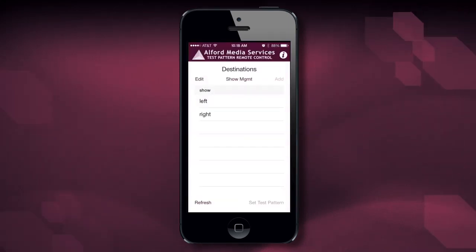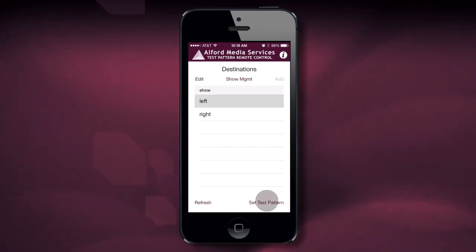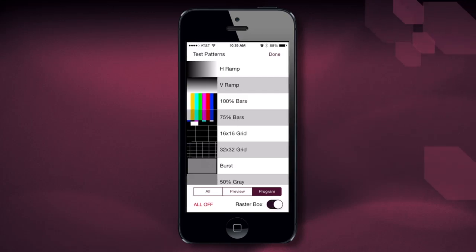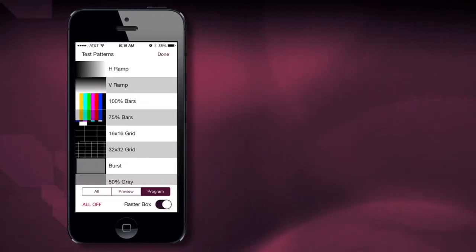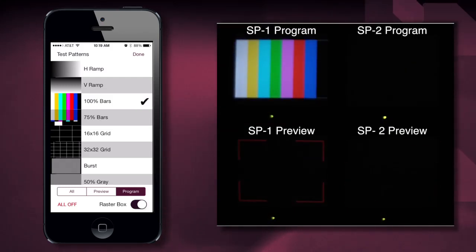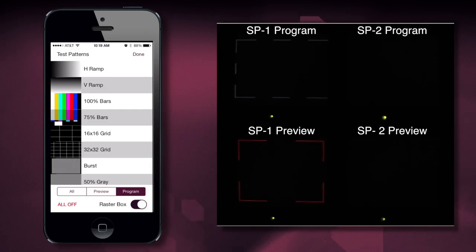Now to get into the test pattern controlling part of this — if I want to bring up a test pattern on the left screen, I highlight the left screen and hit Set Test Pattern. You'll notice it gives me multiple options of test patterns. I can choose whether I want the pattern to be on all monitors, the preview monitor, or the program monitor. You'll also notice the raster box on or off button. If I want to turn color bars on the program output, I just hit the color bars button. You'll notice on the screen it went to color bars but not to preview. To turn it off, I can simply turn it off.